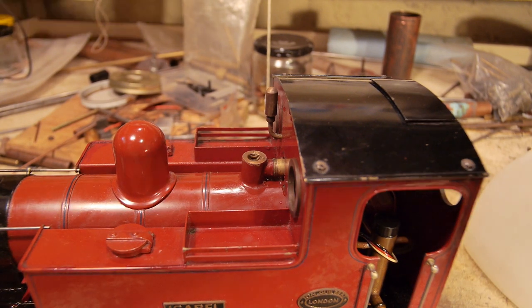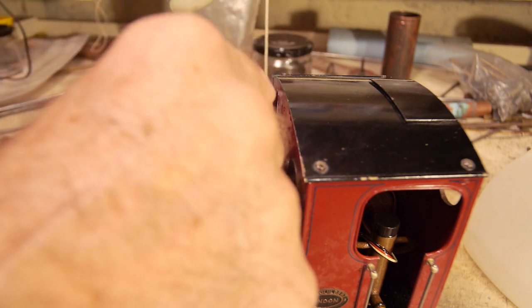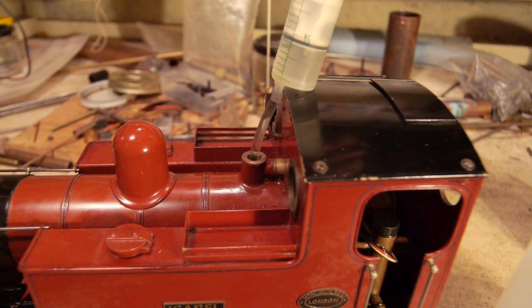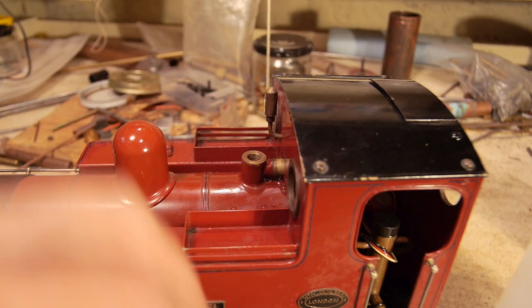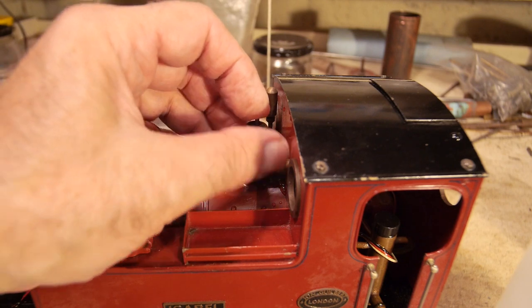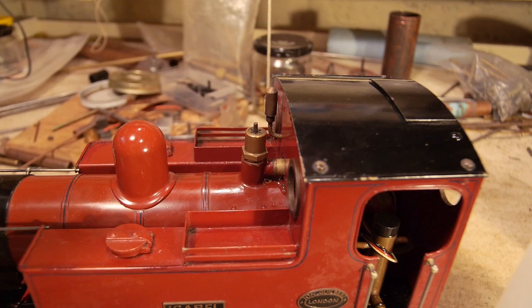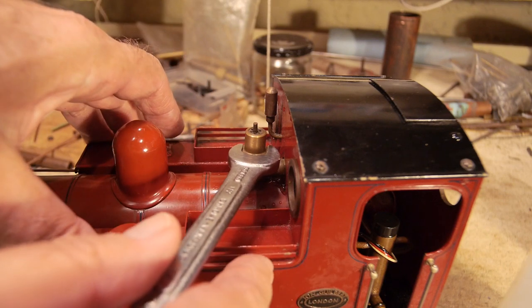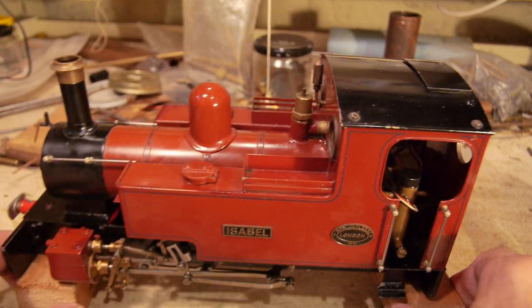Now I need to take a little bit of water out — between 20 and 30 millilitres — to give a bit of steam space. Then I put the safety valve back on and just nip it up; it's got a fibre washer underneath but don't strain anything. Now we're ready to set fire to the engine.